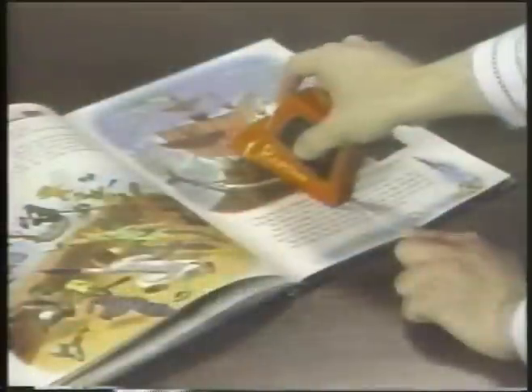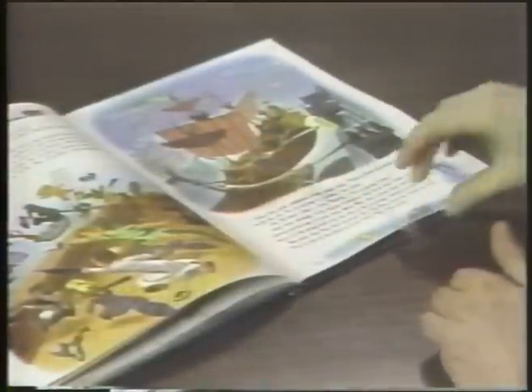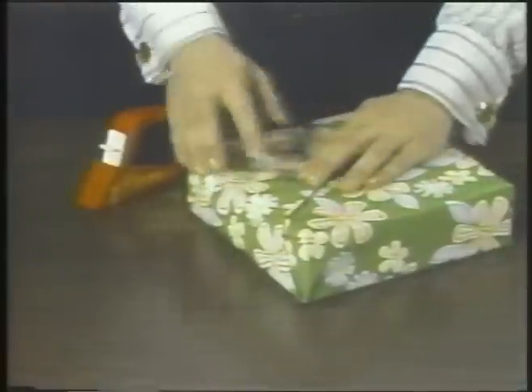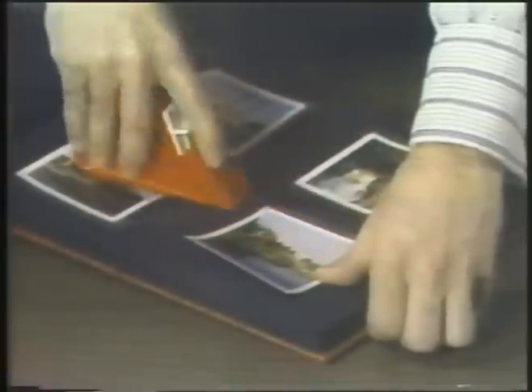It cuts automatically. Yes, here's the easiest, neatest, fastest way ever to repair torn books or papers, seal packages or envelopes, or mount snapshots in albums or on posters.